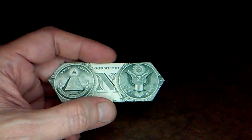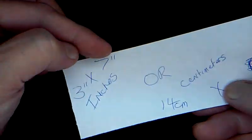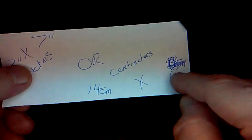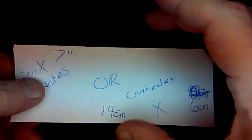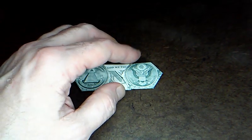I made a couple of notes to get started to make sure we all come out with the same outcome. You can fold this with three by seven inch paper, or six by fourteen centimeters — that'll be a little bit smaller than a dollar, and this is a little bit bigger than a dollar.